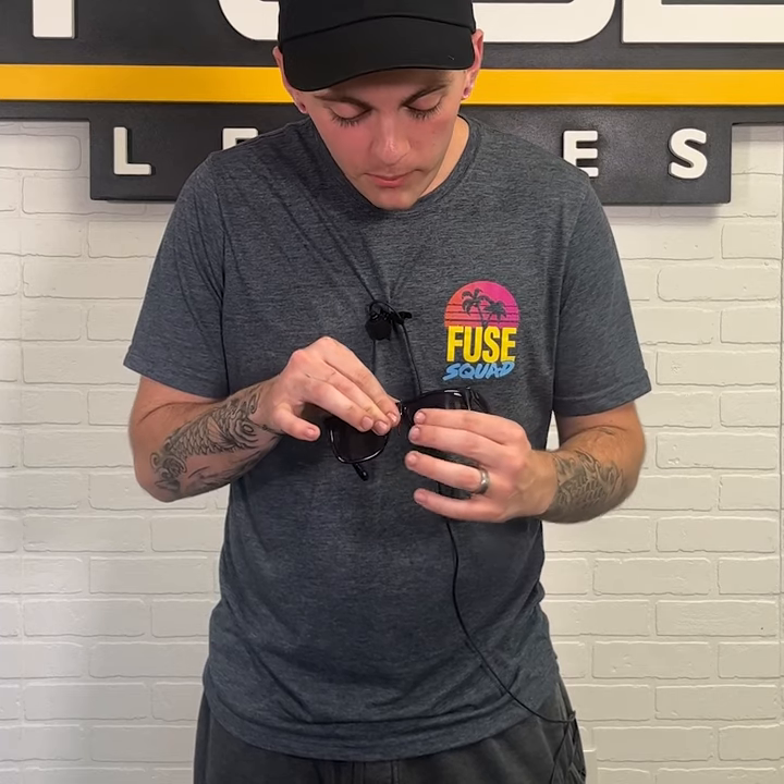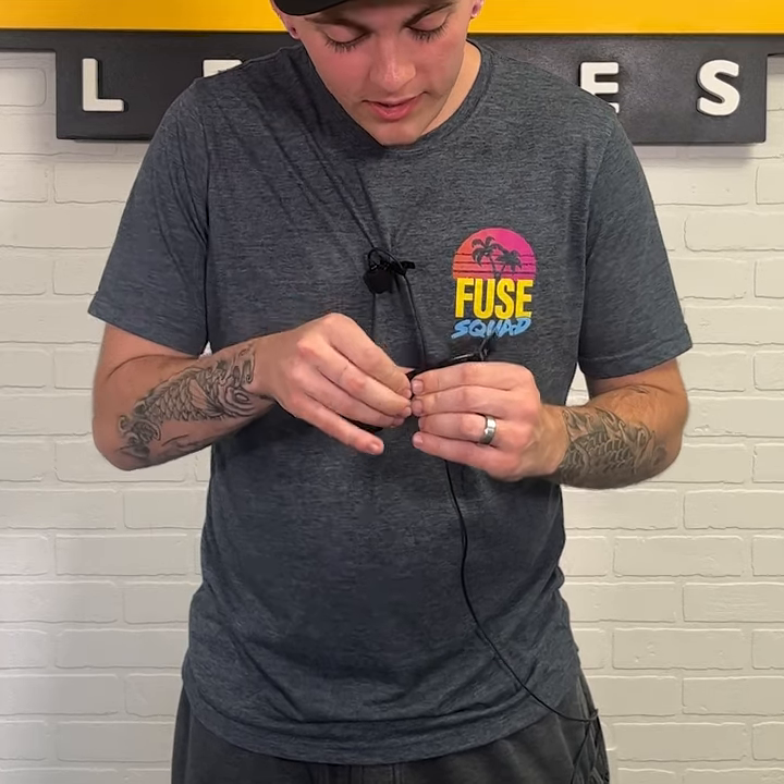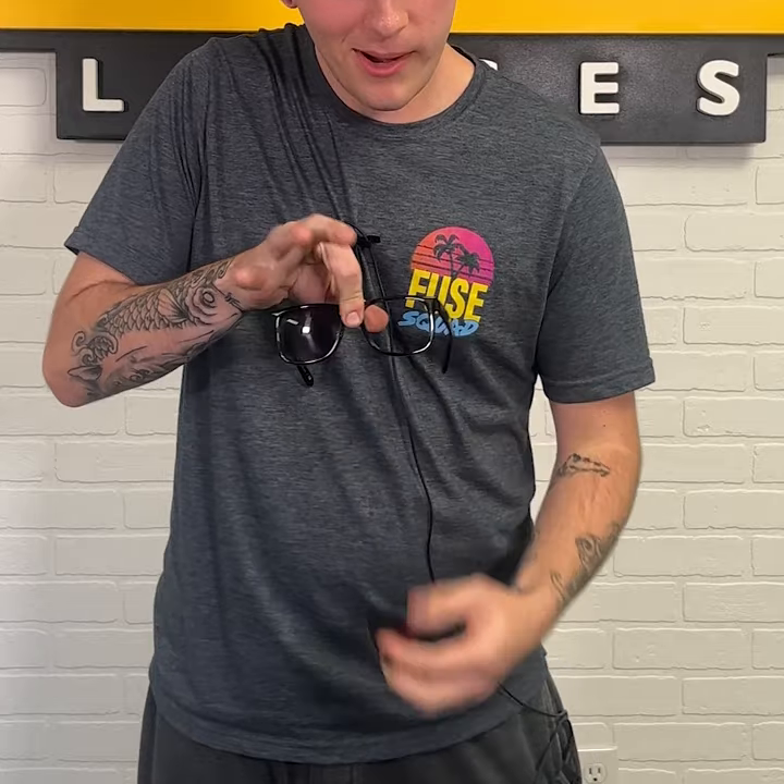Today we will be installing our new lenses in our Oakley Holbrook frames. To begin, you're going to want to push the lens from the back side starting with that nasal corner, and it should pop right out.